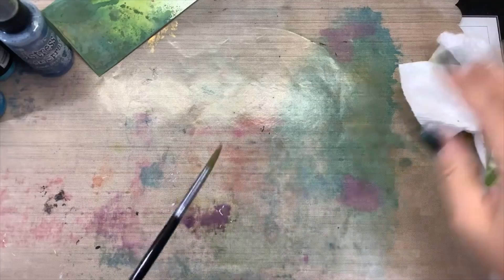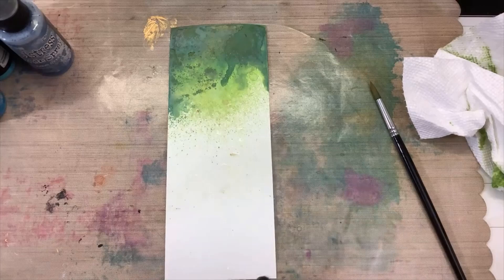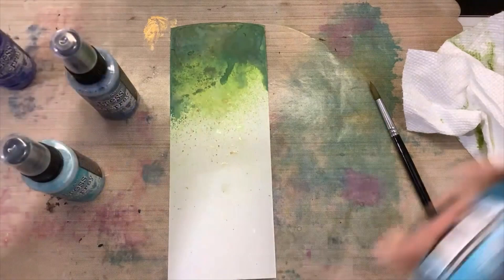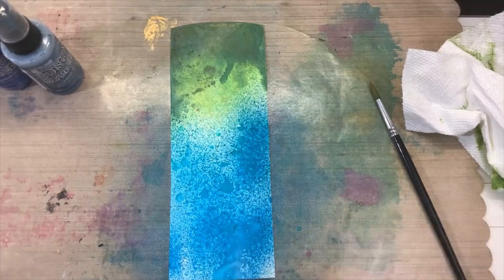Now for the top part we want to add our blues. I'm going to actually turn this upside down so that when I hold this I can drip the blue ink down. I'm going to spray my cardstock just a little bit. We're going to add a couple of different blues: Mermaid Lagoon, Peacock Feathers, Faded Jeans, and Blueprint Sketch. Use whatever you have — oh, that's a lot of bright blue but we like that, that is pretty. That was Mermaid Lagoon.